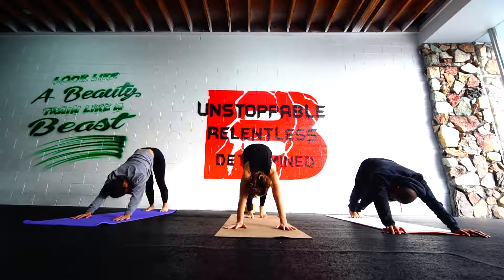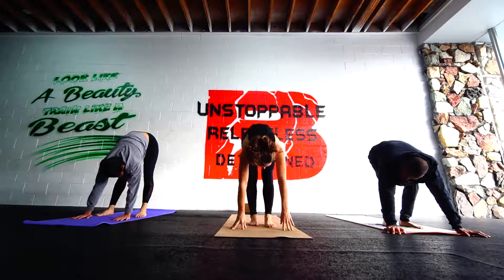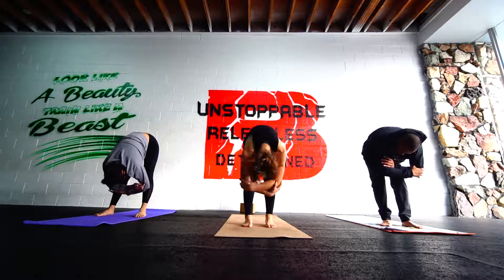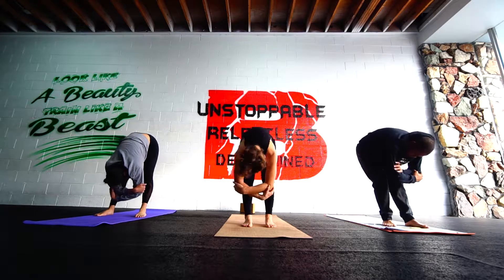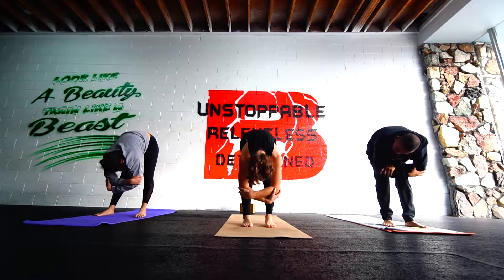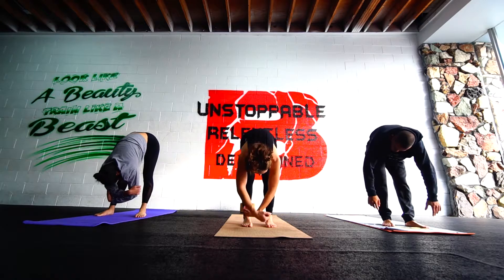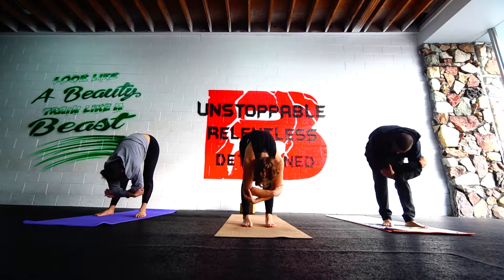We'll slowly walk the hands and feet together. Hang out here. You can walk side to side. Maybe grab opposite elbows. Shake your head out, loosening up the body. Take a breath. Scoop your low belly under, push the thighs back towards the wall. And then release your hands and switch your grip, evening out side to side, forward to back.